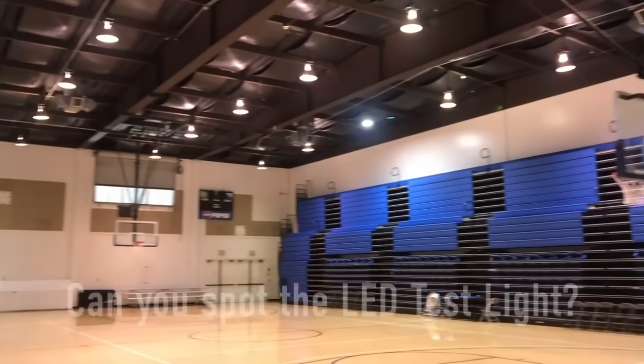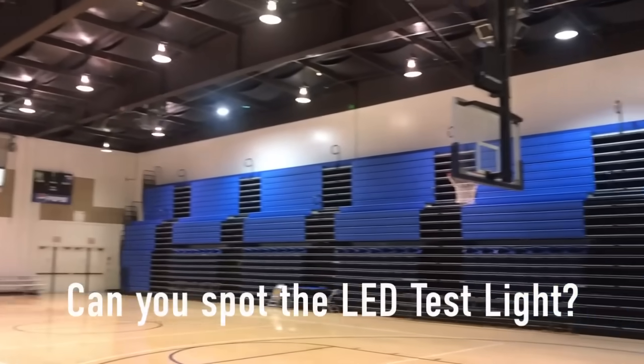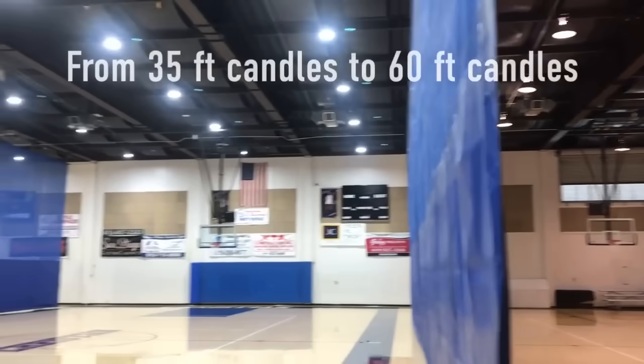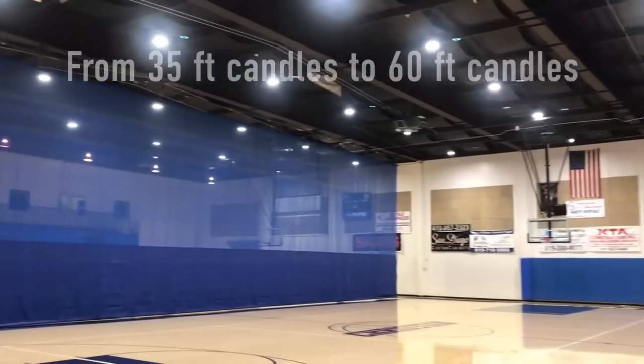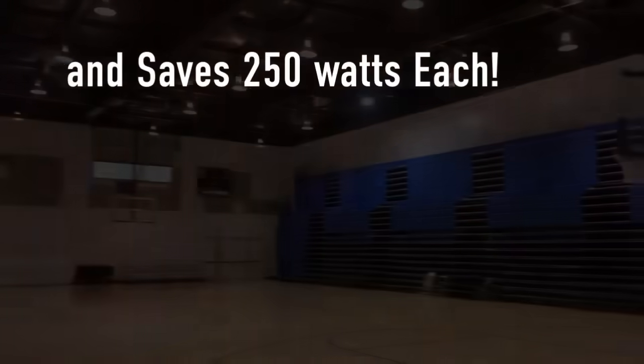The previous metal halide lights were old bulbs and ballasts, so it's a nice jump in brightness with 150 watt UFOs. Here we see a jump from 35 to 63 foot candles, which is much more appropriate for a gym, while saving 250 watts per light and 25 watts per ballast — over 70% energy savings with a 3 year payback.